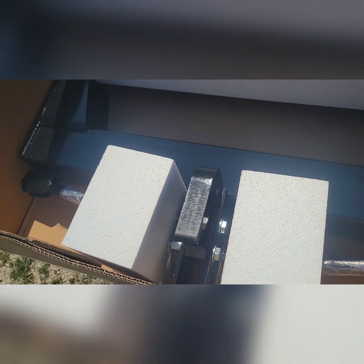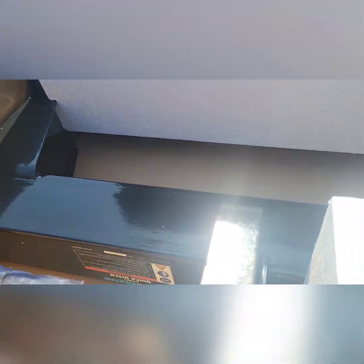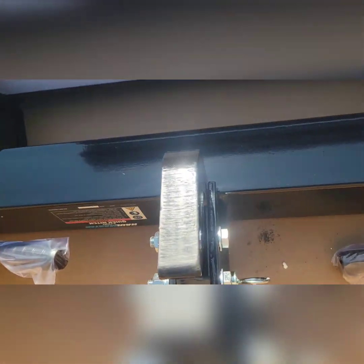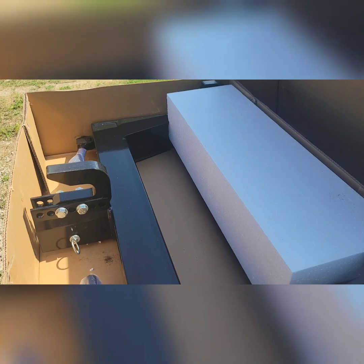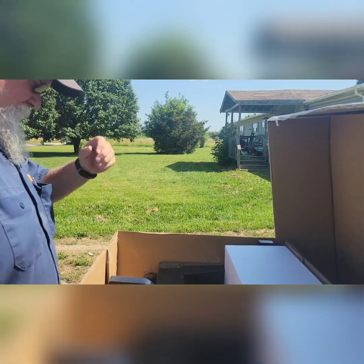Okay here it is in the box - got instructions, I'll look at them someday. Got styrofoam blocks in the way - they got to be good for something, I just ain't figured out what. There's a pin here. Just looking at it, it looks heavy. It is Harbor Freight - I've done pretty good with Harbor Freight stuff. I know a lot of people complain but I've had pretty good luck with their stuff. Kind of wish this tripod was Harbor Freight.